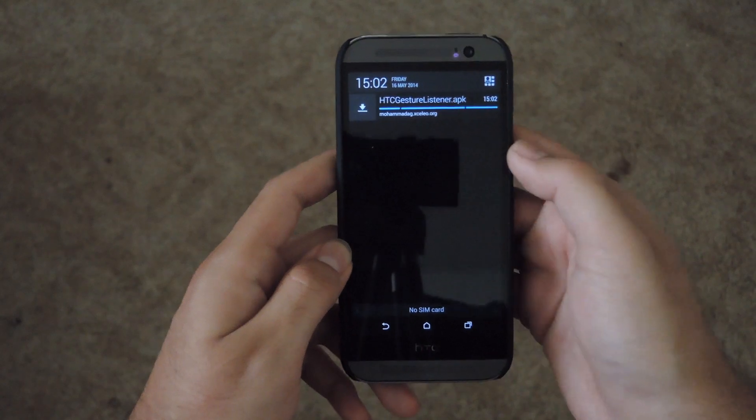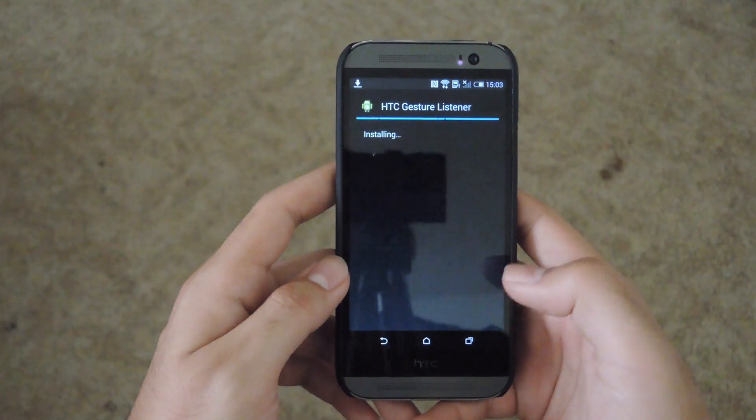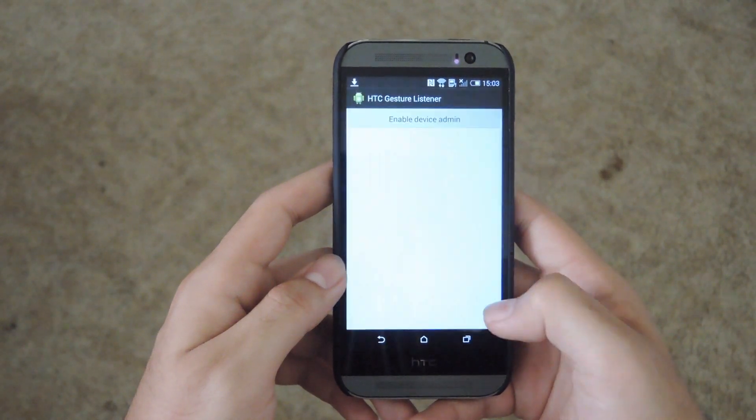After it's finished downloading, go ahead and install it. Press install, give it a second, and then hit open.